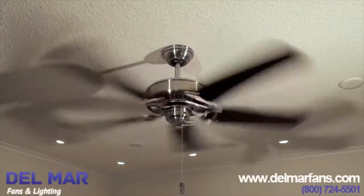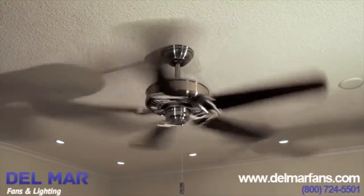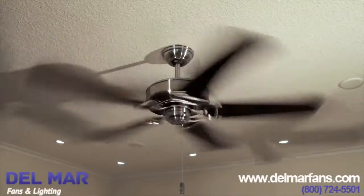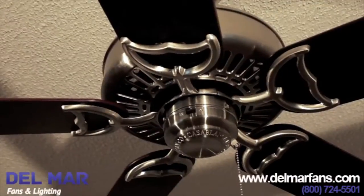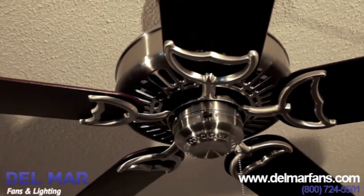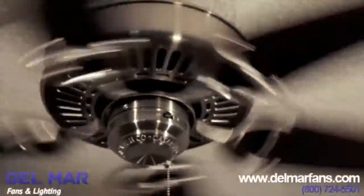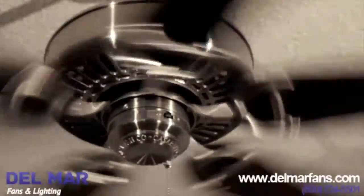The Panama series allows you to pick your motor finish and your furniture grade quality fan blades to create your own custom look. This allows the Panama to be customized to fit many transitional styles and decors. The white, brushed cocoa, and cottage white motors can be paired with our all-weather blades to be used in damp locations inside or out.